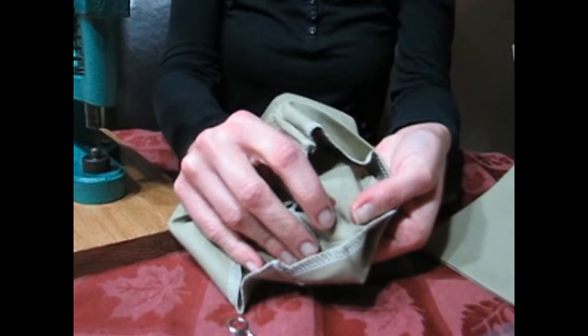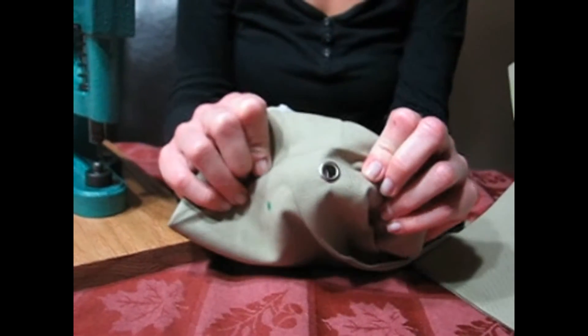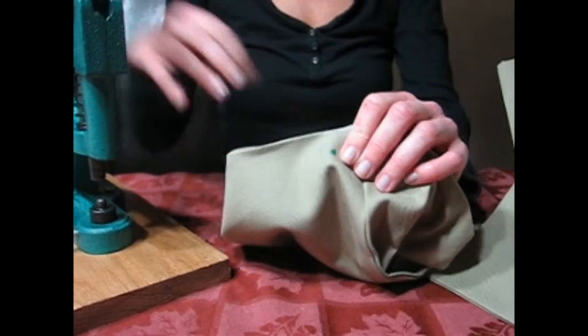As you can see, the center comes out very nicely. And I have set my first grommet and am starting to set my other one.